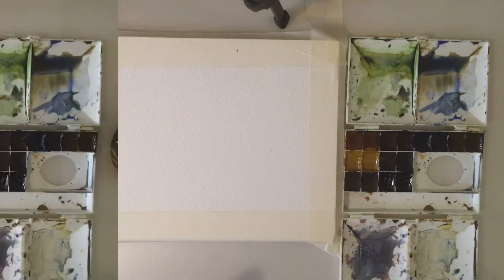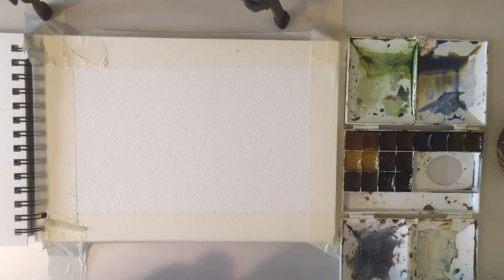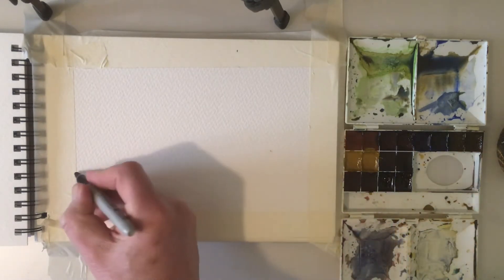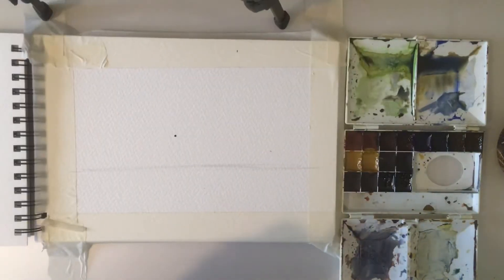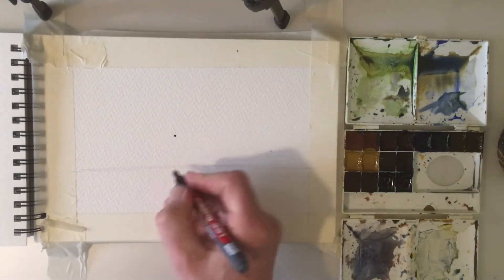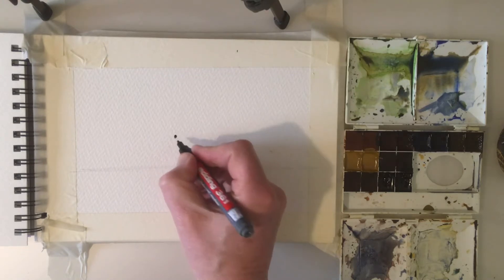So today's topic is an easy beginner's way to tackle people and buildings. I'm just going to quickly pop in a rough idea of a horizon. We're going to have a go at some buildings and people — easy buildings, easy people. You can see I've just quickly drawn in a horizon and I'm going to dot in a few heads.